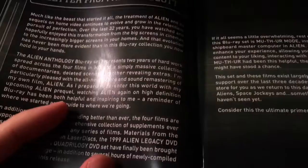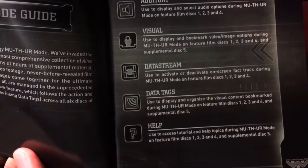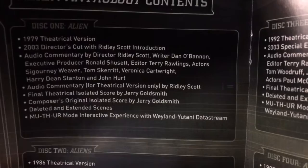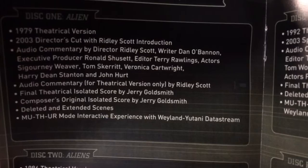A letter from Ridley Scott. It's pretty cool man. Yeah, this just tells you how to use the guide. This tells you what's on all the discs. Disc one, Alien - we have the 1979 theatrical version, 2003 director's cut, Ridley Scott introduction, audio commentary with director Ridley Scott, writer Dan O'Bannon, executive producer, editor and some of the actors, and audio commentary for theatrical version only by Ridley Scott.